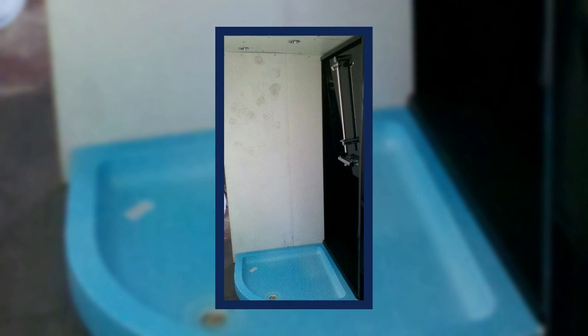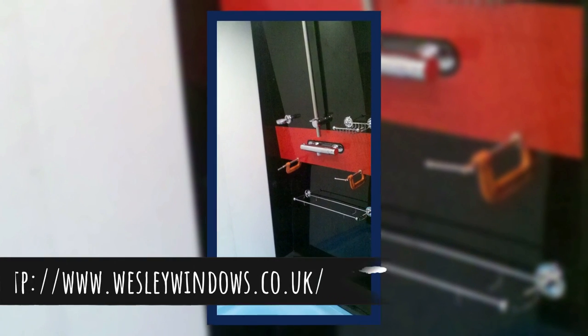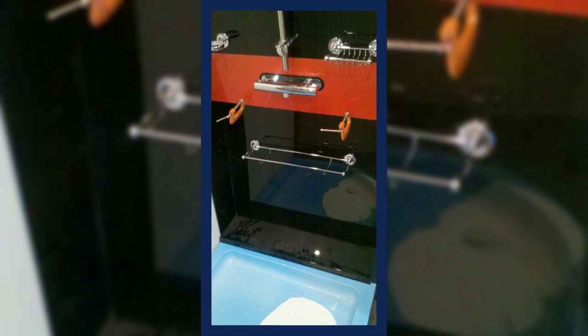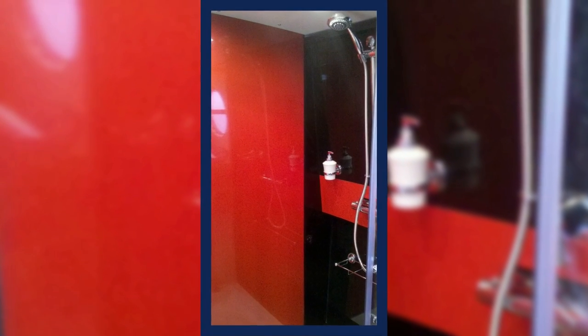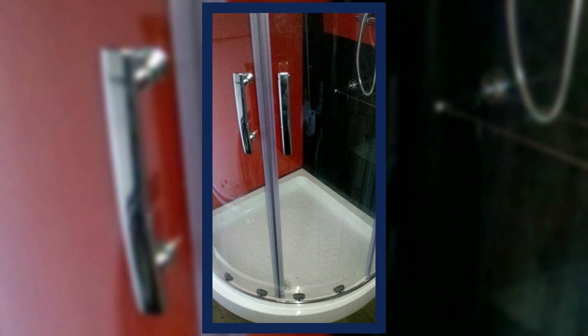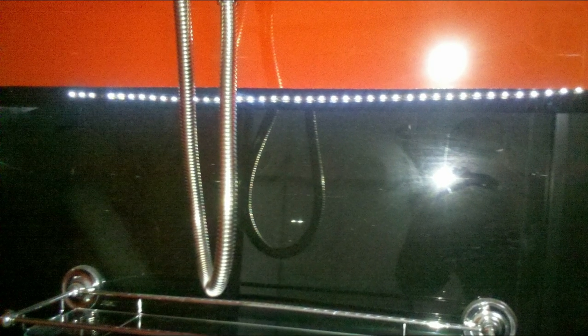We decided to go for quite a big shower with a purpose-built pod from a company in Newark that specialises in this sort of thing. All the piping is behind the pod and the pod fits into the shape of the side of the boat so it utilises as much space as possible. We had curved doors from the same company — bang on the right size for the height of the boat. We also added LED lights into the pod, red at the top and white halfway down.